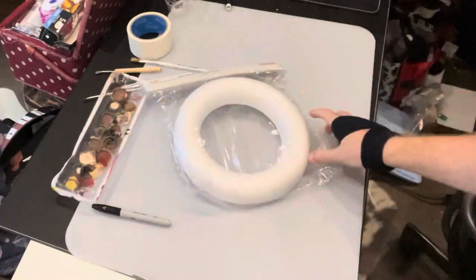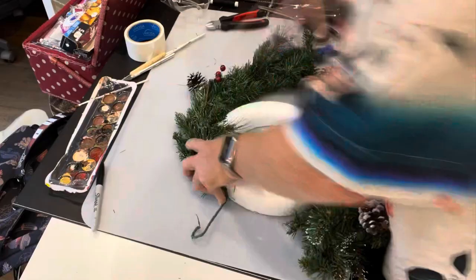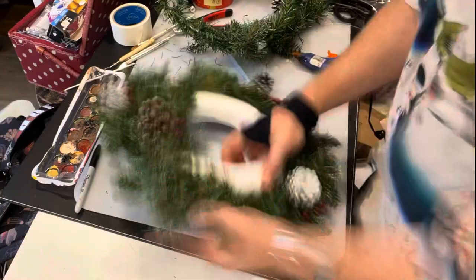I'll do a word to your mum. I've got a polystyrene ring and some Christmas foliage that I bought from Tesco's for a tenner because I'm making a Gremlins Christmas wreath. To start with, I cover the polystyrene ring in the Christmas foliage just using a hot glue gun. Be careful if that gets on your skin — it burns.